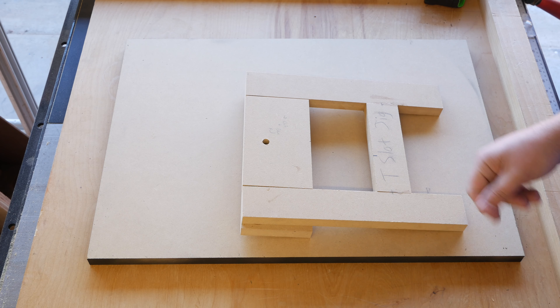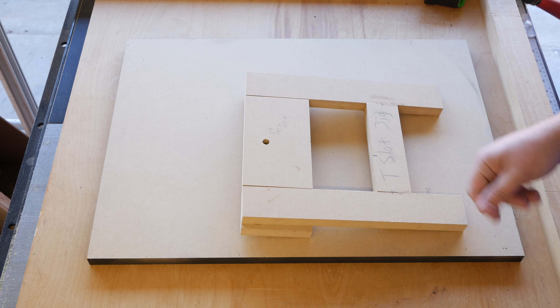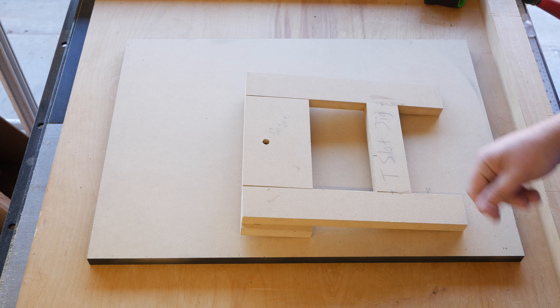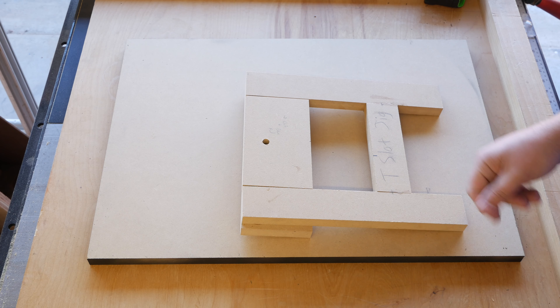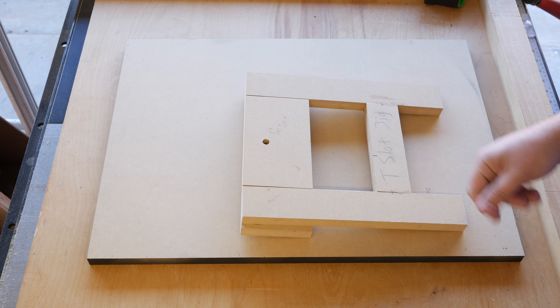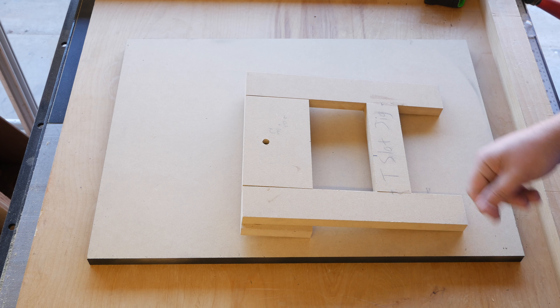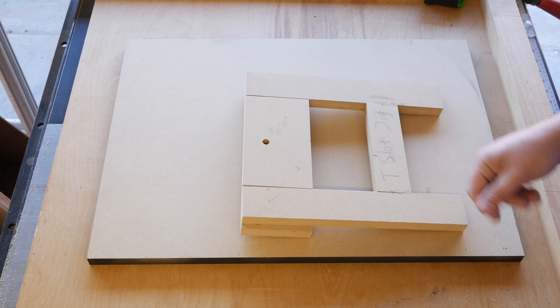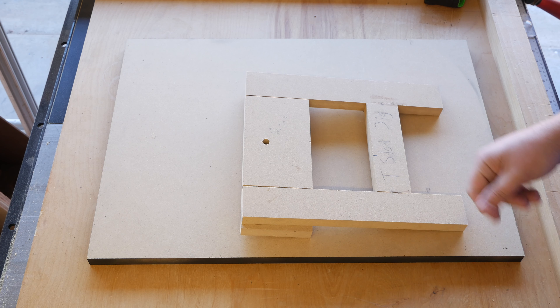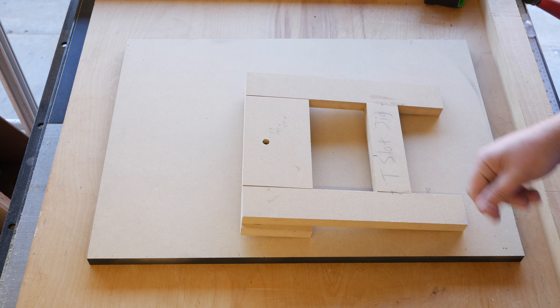Now we're pretty much done — just a couple coats of shellac, and then put a T-slot in the back to hang it on the wall. On MDF I don't really use the other hanging hardware because I'm afraid those screws are going to wiggle loose. I've always found a nail in that T-slot is the best way to go about it. Now that we have Willie sanded, I've got my T-track or T-slot jig.